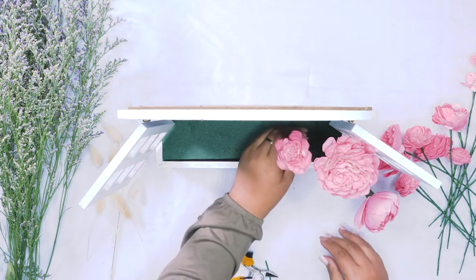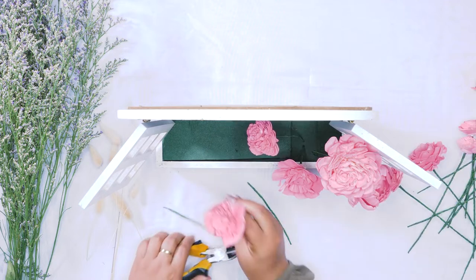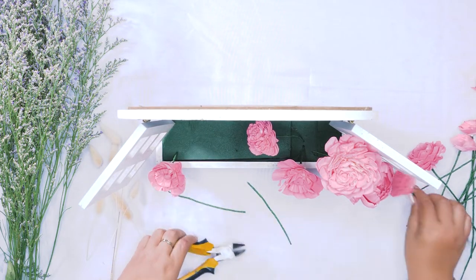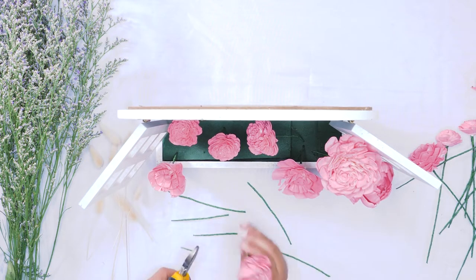We have a variety of pink flowers in different sizes and kind of different shades of pink — some are a little bit darker, some are a little bit lighter — and we have added those to wire stems. We are just trimming those stems down a little bit and we are arranging them throughout the foam.